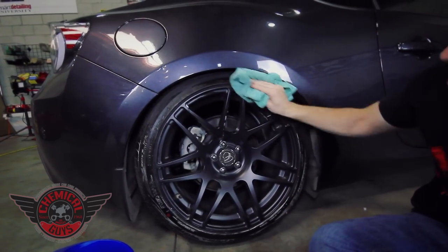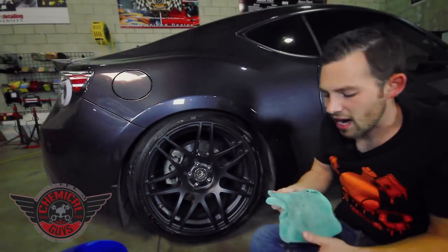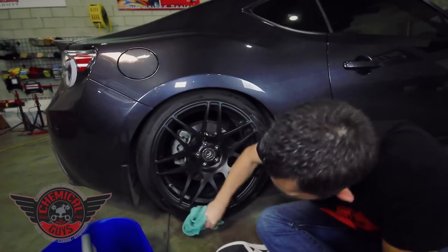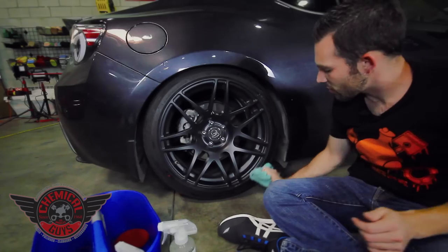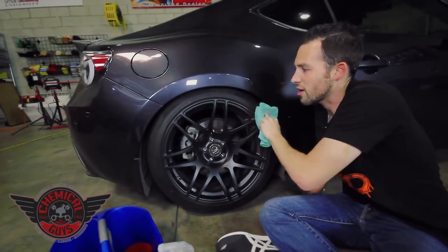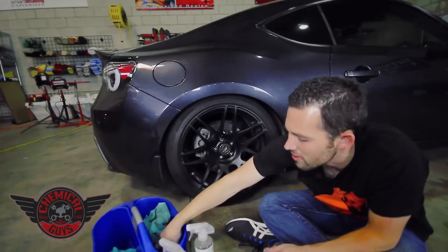This is going to take off any residual dirt that's on the tire, and it's going to allow the Silk Shine dressing to bond much better to the tire. It's super important that you clean any tire before you apply dressing, because all of this dirt is going to prevent the dressing from sticking. We don't need a brush — the power of Nonsense is strong enough to break down all dirt and debris just by using a microfiber towel. Plus, I don't want to be using a heavy brush and hurt our custom wheels. Now our tire is clean, but as you can see it's a little bit dry, and we need to go ahead and apply some dressing to it.